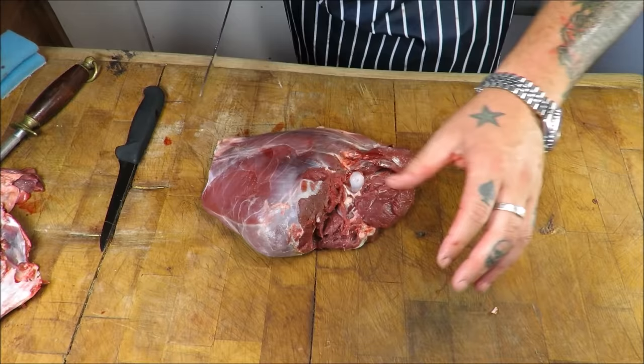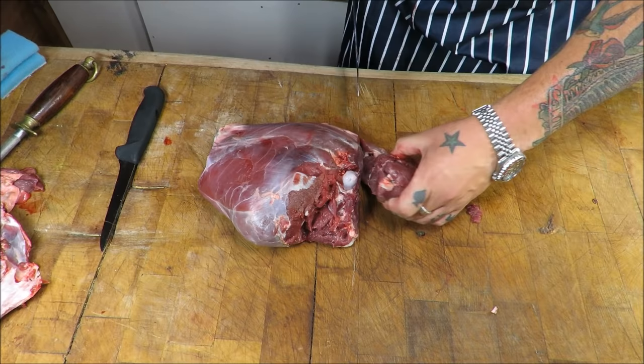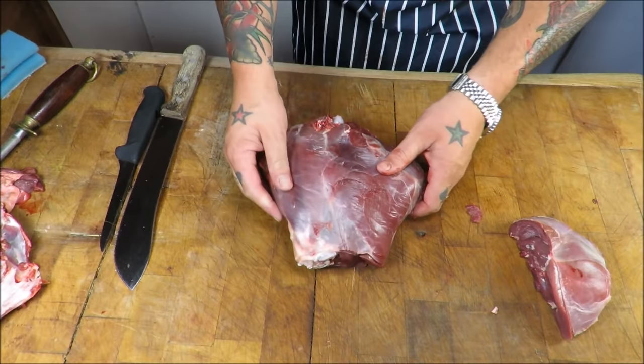On to the main haunch — three muscles here. The first thing I want to do is cut what we call a chump or rump. I think in the US you'd call this a sirloin tip. You will get two or three nice steaks out of that, and then we are left with the main haunch.